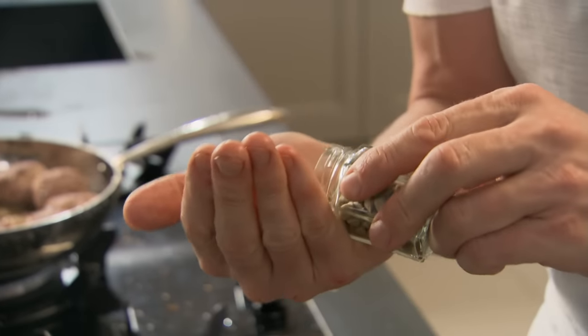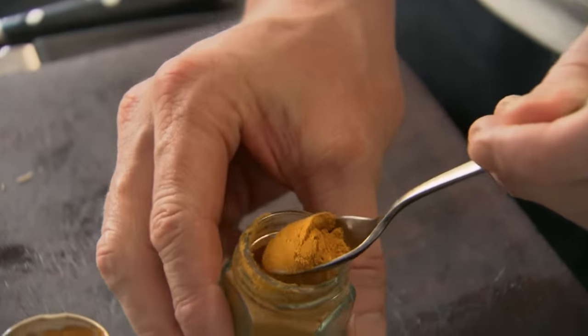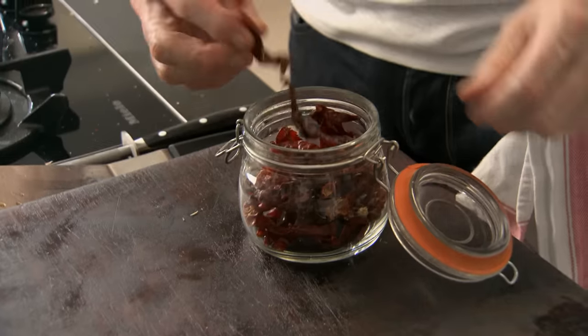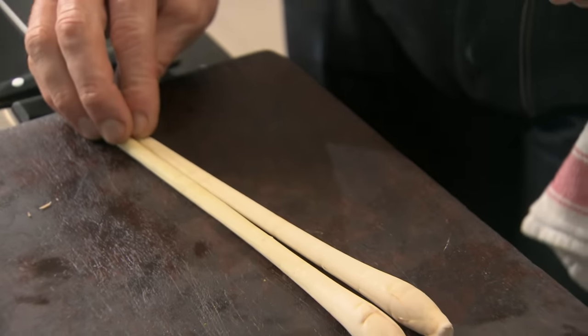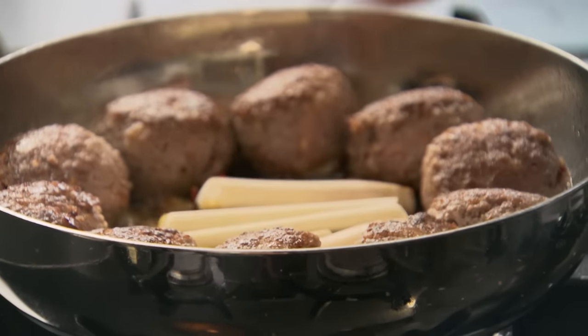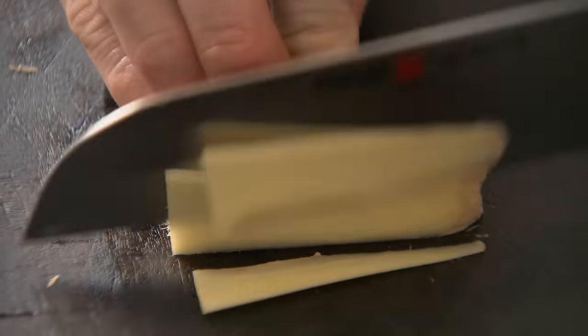Next, some cardamom seeds — three or four, crushed on the board. A little touch of turmeric into the center of the pan — that's going to give it a really nice spicy flavor. A little pinch of cinnamon. All the time you're doing this, those meatballs are just getting tastier and tastier. A couple of dried chilies — let them infuse in that oil. And then some lemongrass: take the back of your knife and beat it down, that starts to release all that lovely fragrance. In with the lemongrass. And finally, some fresh ginger — just peel and slice nice and thinly.